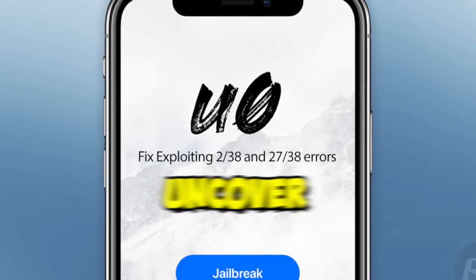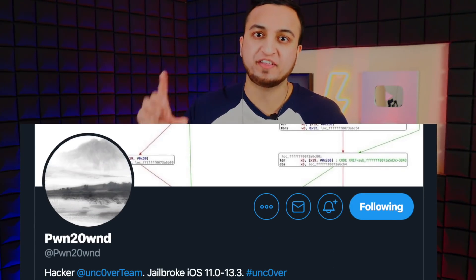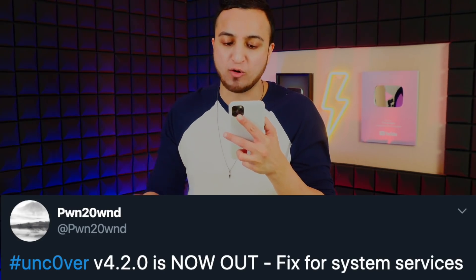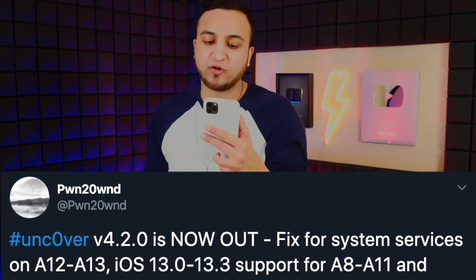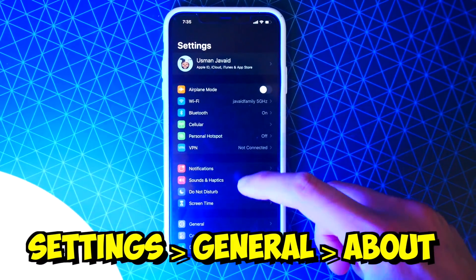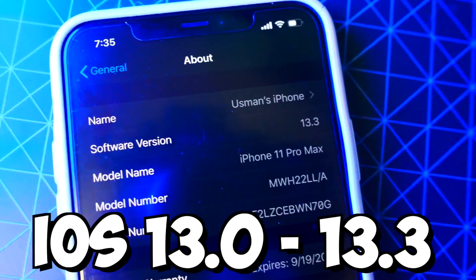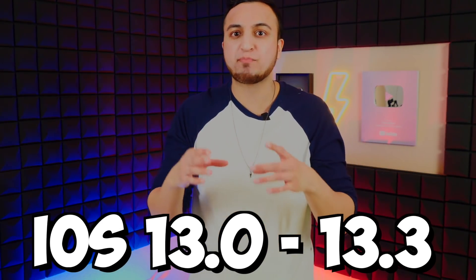First off, we have the unc0ver jailbreak. This is the new jailbreak that was released and it now covers even older devices as well, instead of just newer devices. Pwn20wnd, the developer, tweeted: 'unc0ver version 4.2.0 is now out — fix for system services on A12 through A13, iOS 13.0 through 13.3 support, and support for A8 through A11.' For this jailbreak, if you go into Settings > General > About, you need to be on iOS 13.0 all the way up to iOS 13.3.